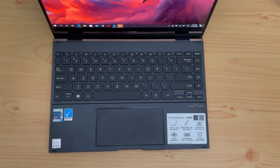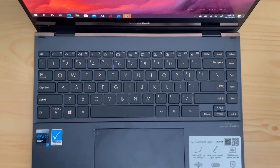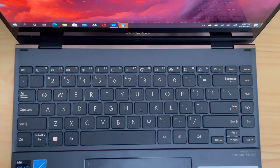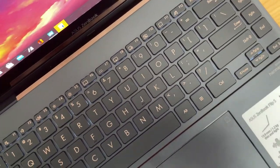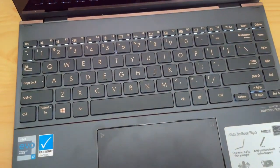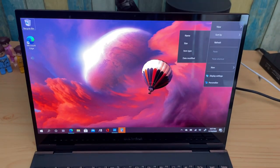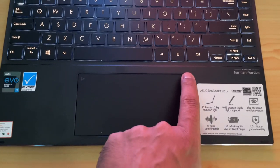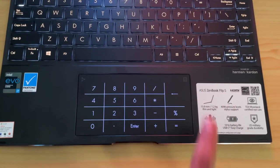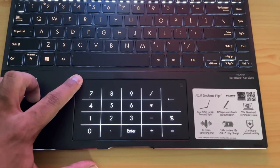The keyboard is a full-size edge-to-edge backlit keyboard with 1.4mm key travel, and the typing experience is pretty good. Since it's a compact layout, it takes a bit of practice to get used to, but once you do, it's a very good keyboard. There's also a glass trackpad at the bottom with number keys — you can adjust brightness and access a number pad on the trackpad.